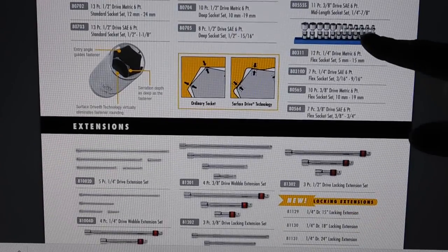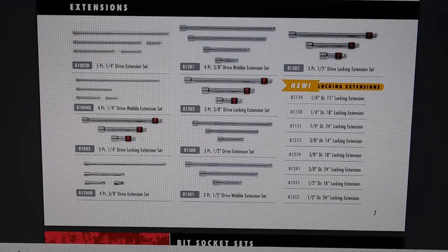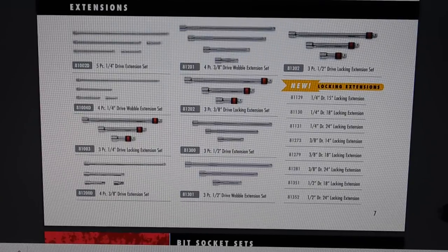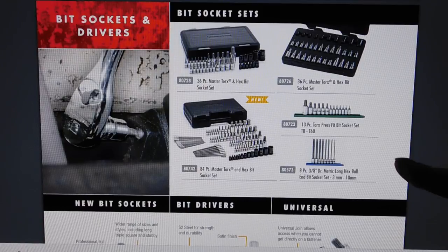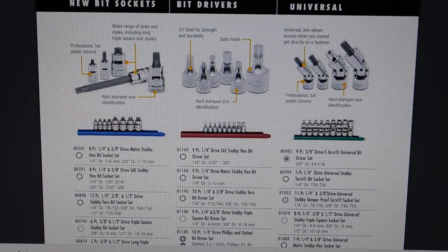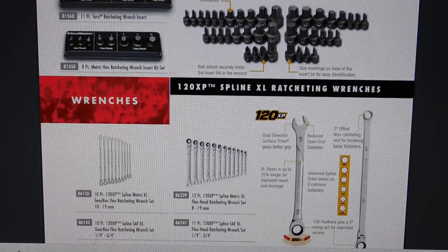They have all their different extensions — normal extensions, wobble extensions, locking extensions — a really wide variety. Extensions are a simple product but I really like my GearWrench extensions. They also have more of the bit sockets we went over — the 84-piece and 36-piece — plus another 36-piece set. You can also buy them individually on rails for a little bit cheaper if you don't want the entire set. They also have swivel sockets with Torx on top.